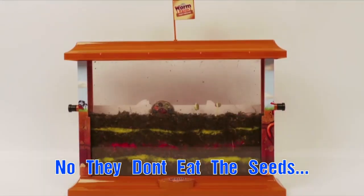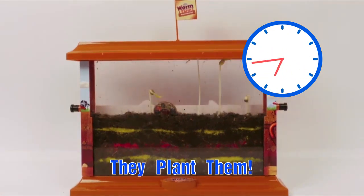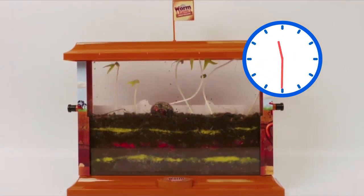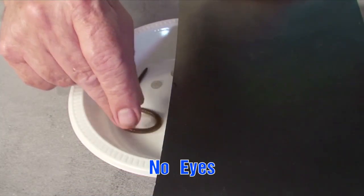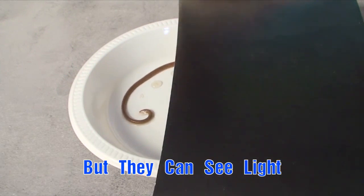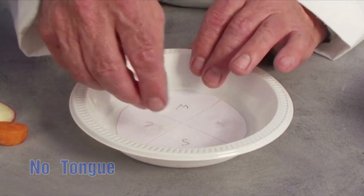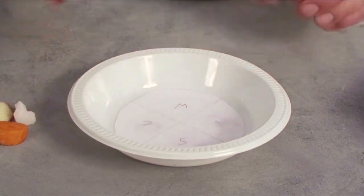Well the answer is they don't eat the seeds, they actually plant the seeds. But why? You can investigate worms' senses. They have no eyes but they can see light and shade. They have no tongues but they certainly know what they like to eat.